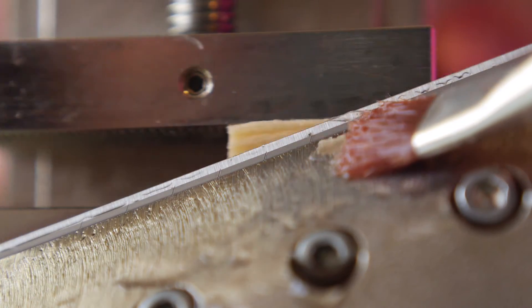Sometimes the glue around the slice stays attached to the glue around the sample. Therefore, you regularly have to remove superfluous glue around the sample with an additional knife.